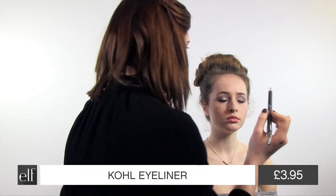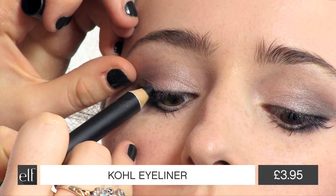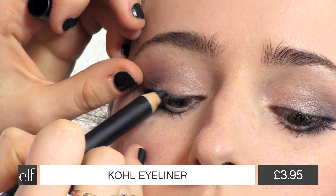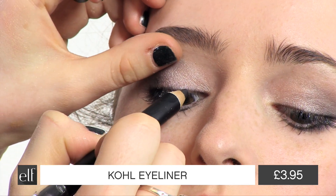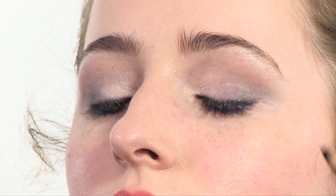Now I'm just going to finish up with a bit more eyeliner on the top lid just to tie in the lashes. So thank you for watching. This is the prom makeup look I've created today. This is the six piece eyeshadow palette that is definitely a must have to recreate the look, along with the mineral lipstick in party pink and definitely the HD cream foundation.